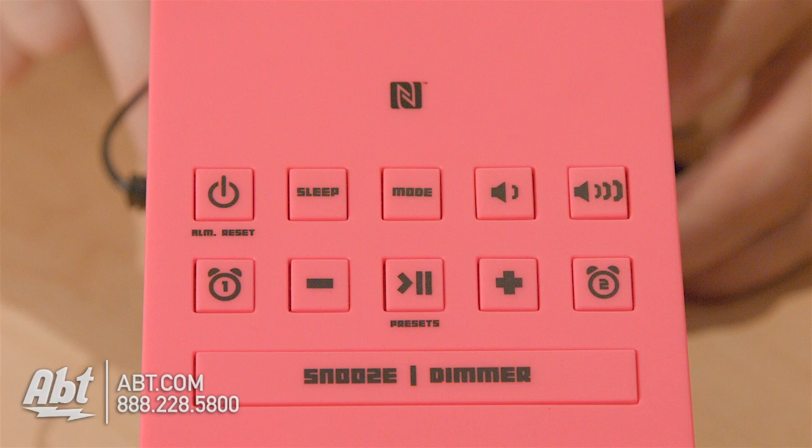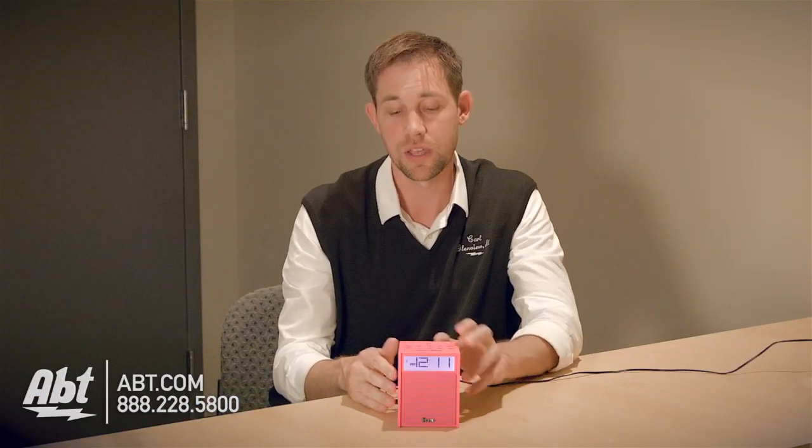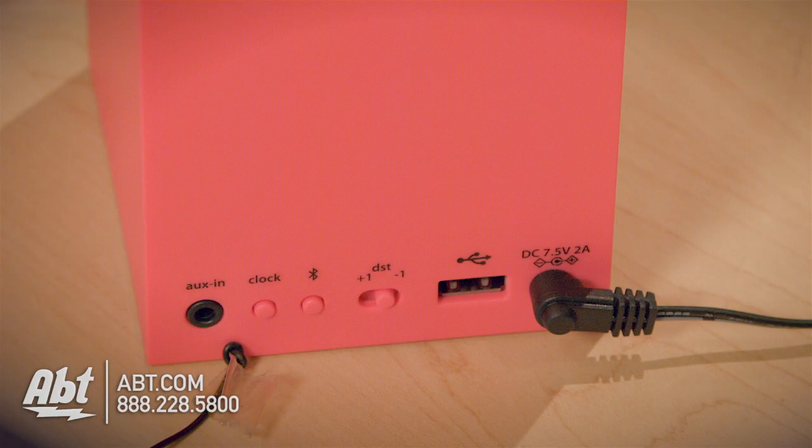You have two alarms built into this device as well. Around the back, you have a USB plug, so you can use that to charge your phone while it's playing through the speaker with Bluetooth.